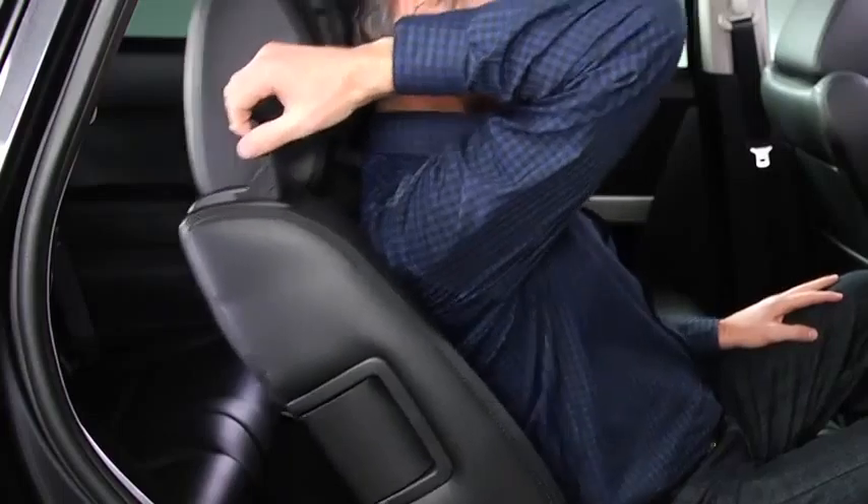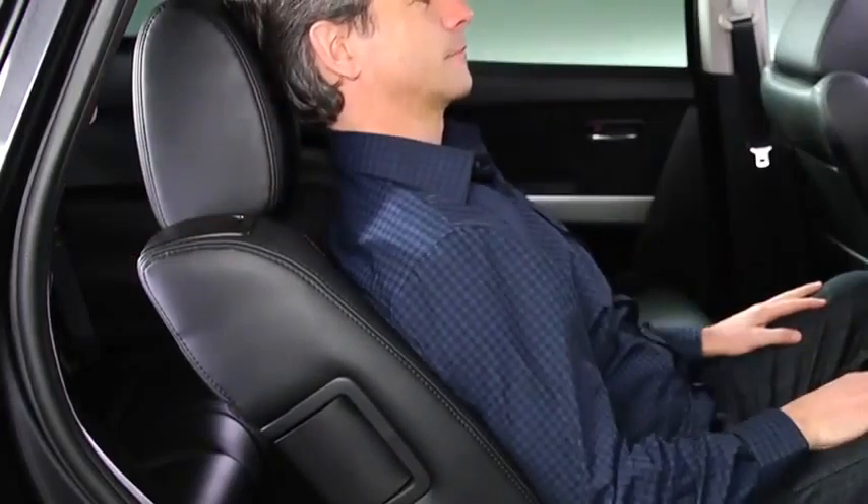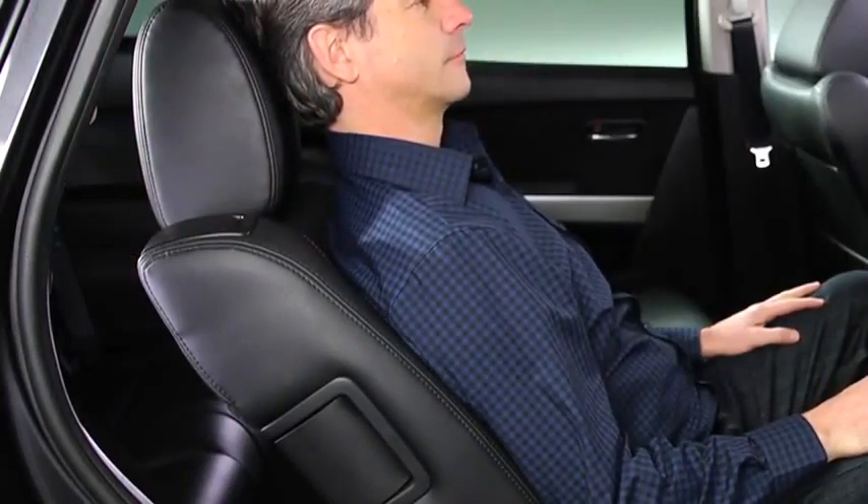To change the seat back angle, lean forward slightly while pulling the lever, then lean back to the desired position and release the lever.